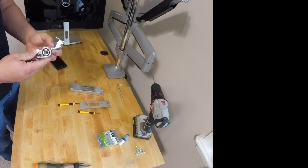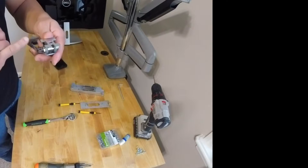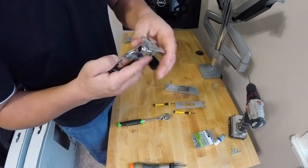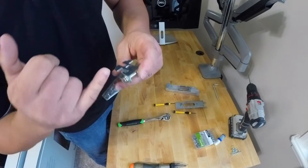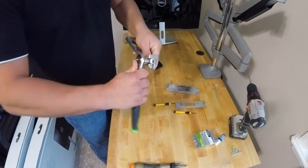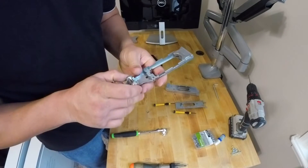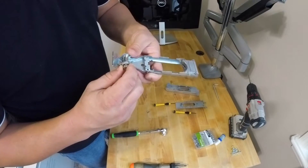Now we remove the nut. Be very careful — there are a lot of washers in there. This side has two: one that clicks in here, and one that is holding onto this piece. The other side is the same: one holding onto this piece, one holding onto the main piece, and another one on the outside. Make sure those don't fall. Once the nut is removed, just carefully remove the screw to the side.